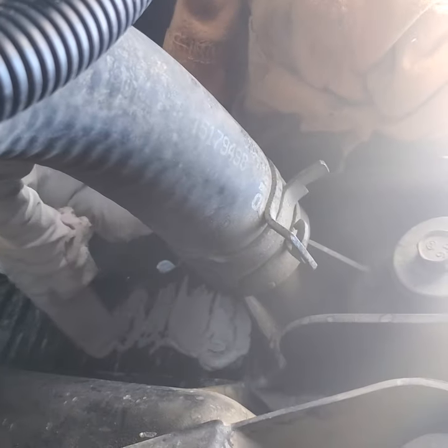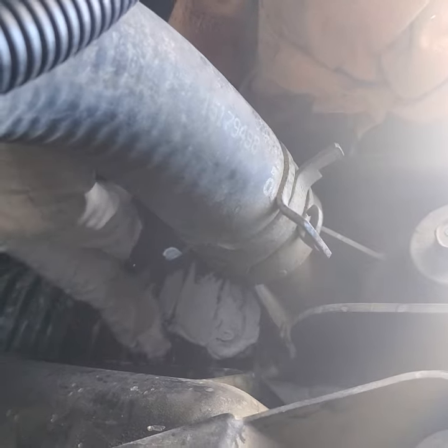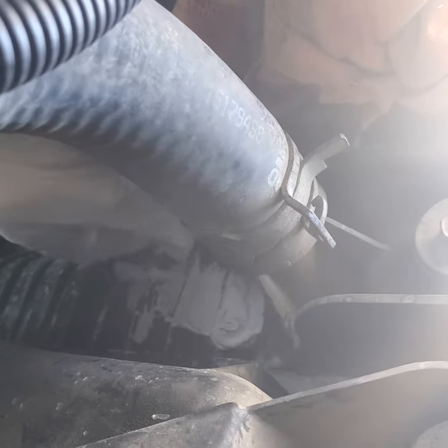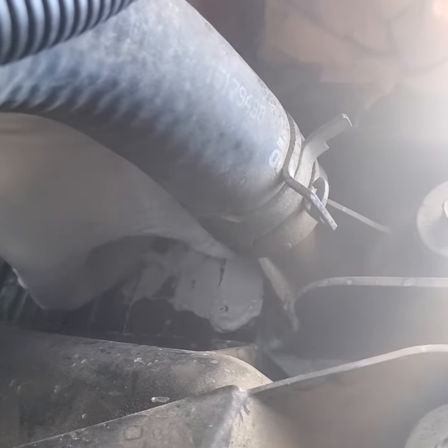Sets up in about 25 minutes, I think is what I read. And cures in an hour, I think is what I read. I've had luck with this before. That's about it — all you're going to need to do for that crack instead of buying a radiator.